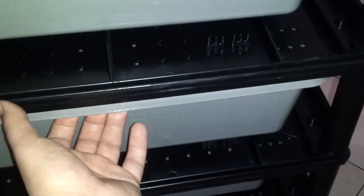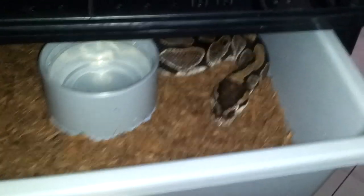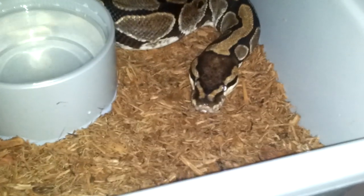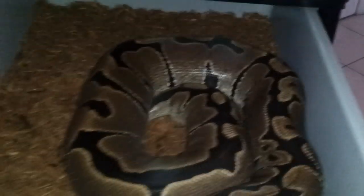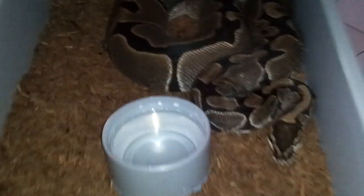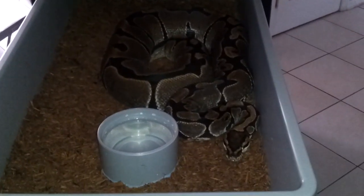Now I'm going to show you this rack I actually got for some of my adult normals and blood pythons that will be housed in here. These tubs are actually from ARS — I decided to give them a try, I like the dark tubs. There goes my girl She-Hawk, she's my biggest normal — she's headed for a bridal, sitting at 4,700 grams. You can see her in the tub and how much of the tub she takes up.